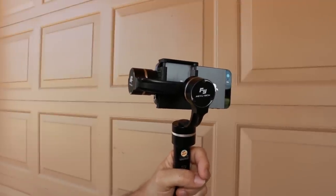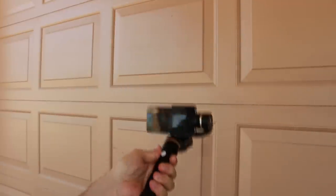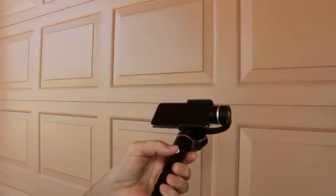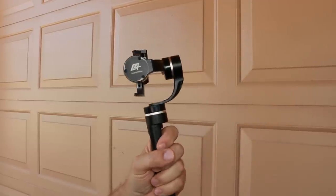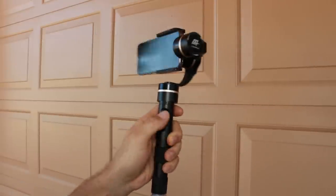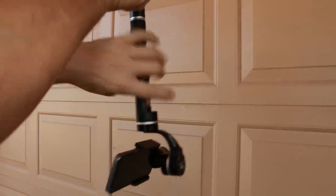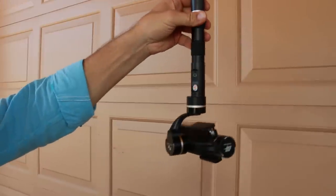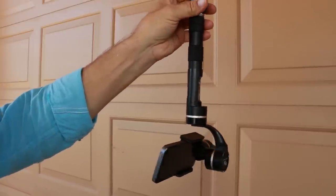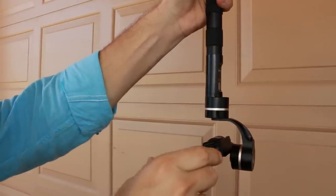There are three different modes. The first one holds the heading, so no matter where you twist it. The second one, if you press the button twice, will pan very gently. And the third one, if you press it three times, will turn upside down. The other interesting thing is, if you hold the camera in any position for half a second, it will hold that position.